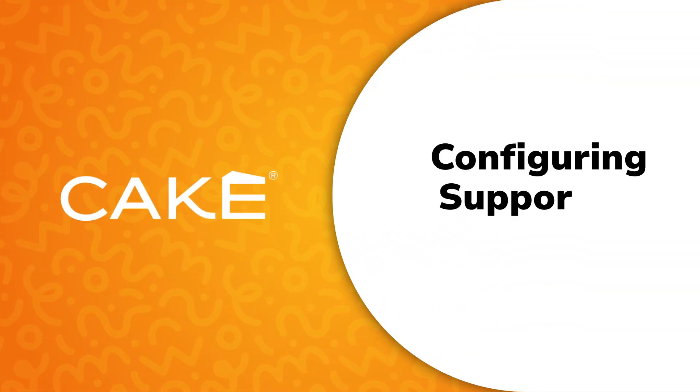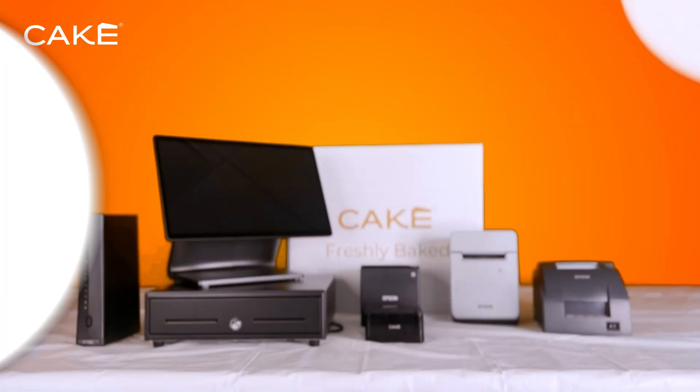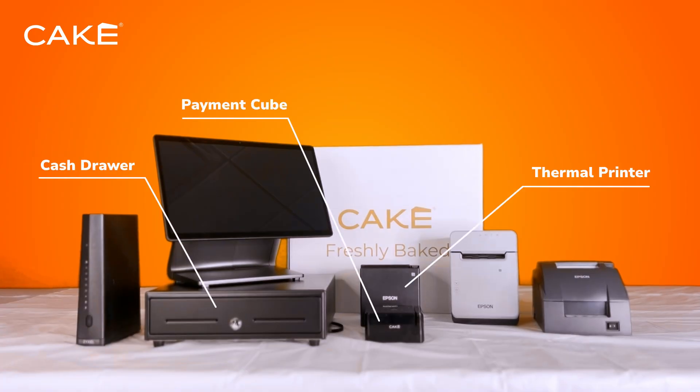Welcome back. Now that your main devices are powered on and connected, it's time to set up your additional CAKE hardware. In this video, we'll set up your printers, cash drawer, and payment cube to make sure everything is synced perfectly for smooth operations.